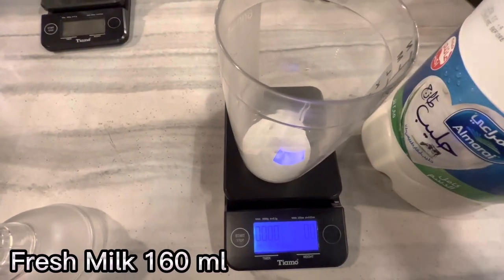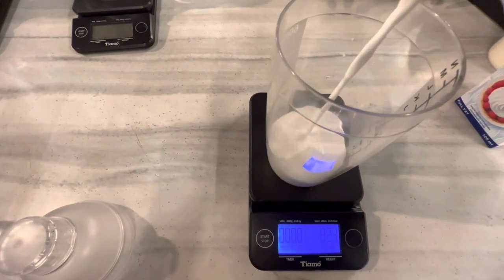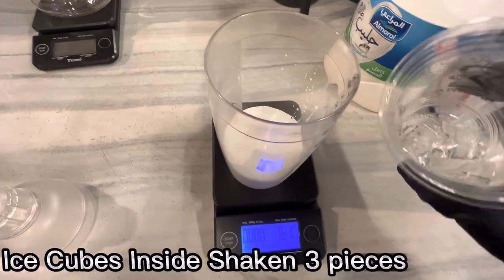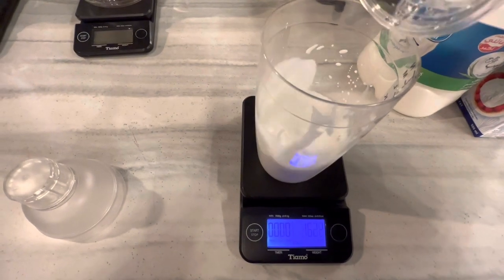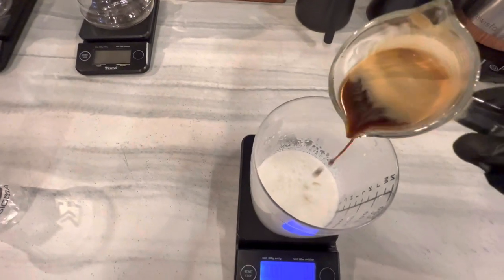160ml of fresh milk — Almarai. Then add only three ice cubes inside the shaker, and last, add a single espresso shot — talatin milli, 30ml.